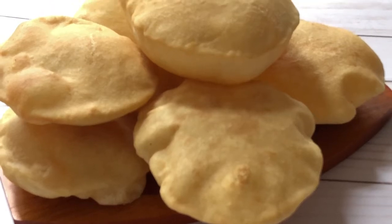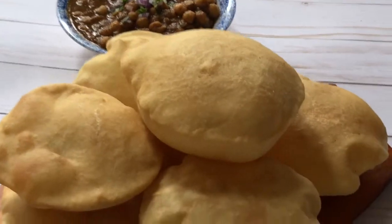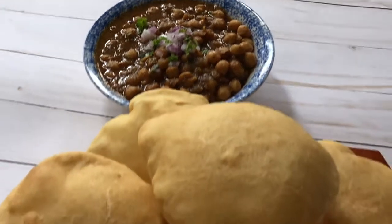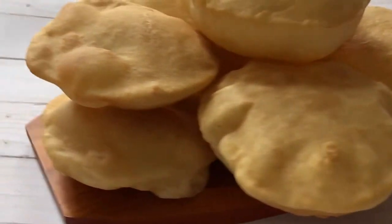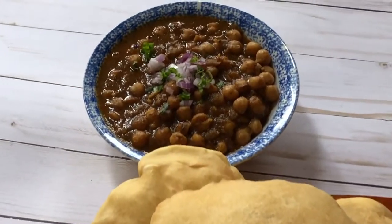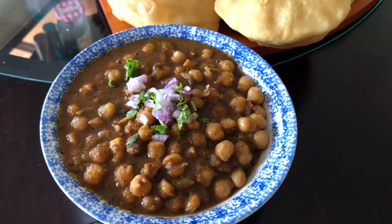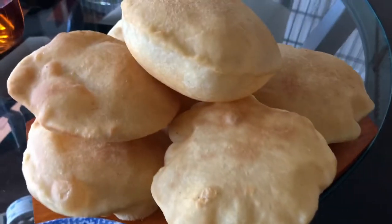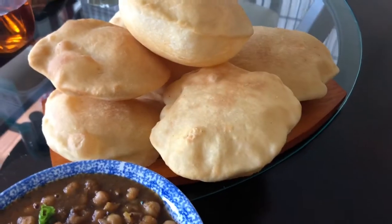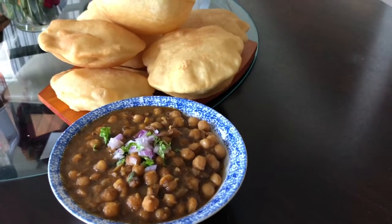Try this Bhattura recipe at home — I hope you like it and enjoy this mouth-watering dish. If you like this recipe, please hit the like button, share with your friends and family, and don't forget to subscribe. If you've already subscribed, thank you so much — hit the bell notification so you get my future recipes. I've already posted my Chole recipe and I'll share the link at the end of the video. With two cups of all-purpose flour I made around 9-10 Bhature — keep that as a proportion in mind. Enjoy your Chole Bhature — see you next time, bye-bye!